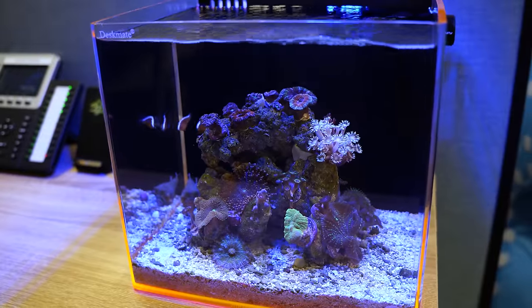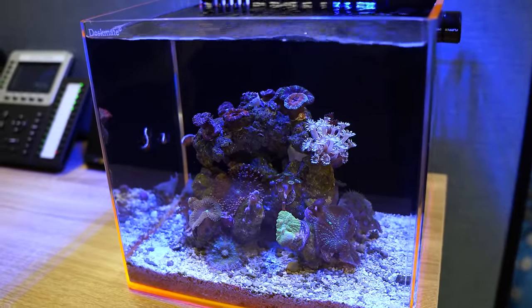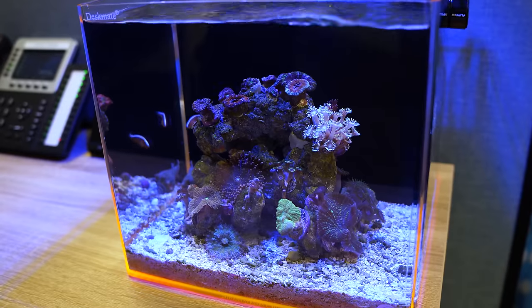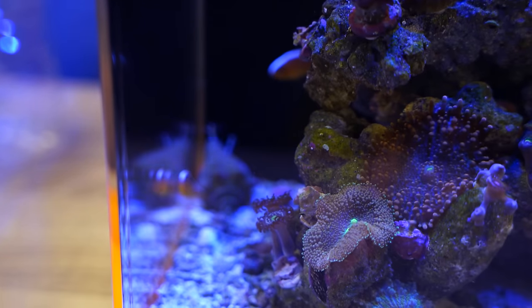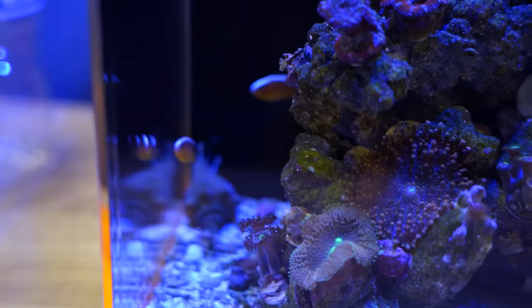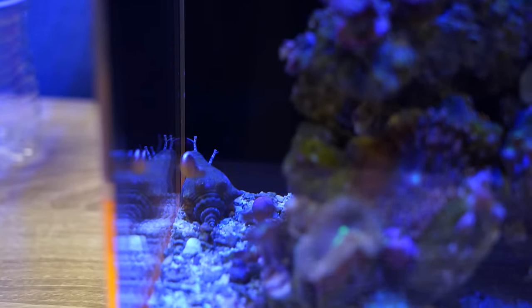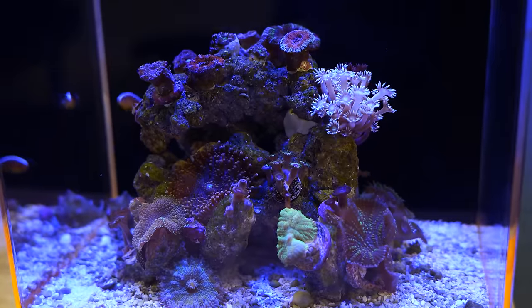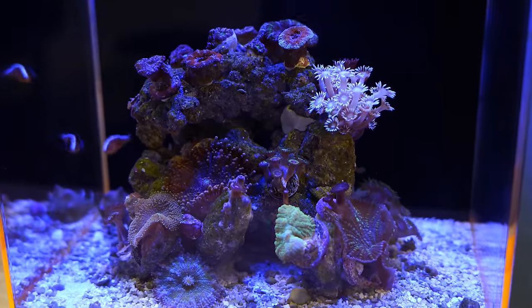We've got one more desk tank — it is Corey's tank. This tank has been running for about four months. It's looking really good. It's got a lot of mushrooms, some ricordias, some yumas, I see some gonioporas, and some nice zoanthids on the side. I like the contrast between the red and the yellowish colors. She's using an aqua illumination light and they do water changes once a week. That's number 35.